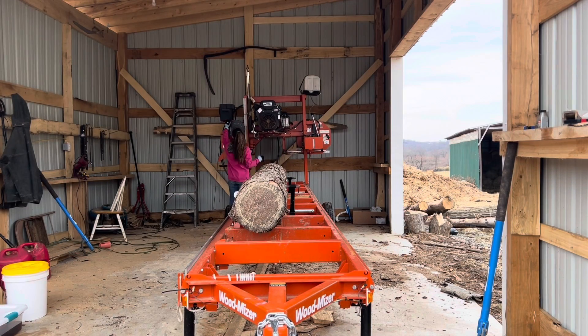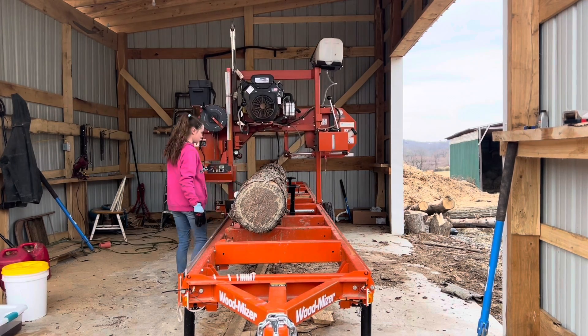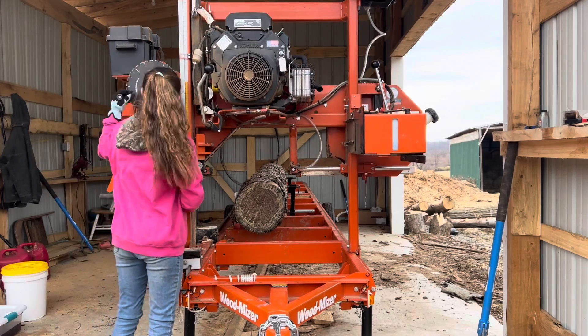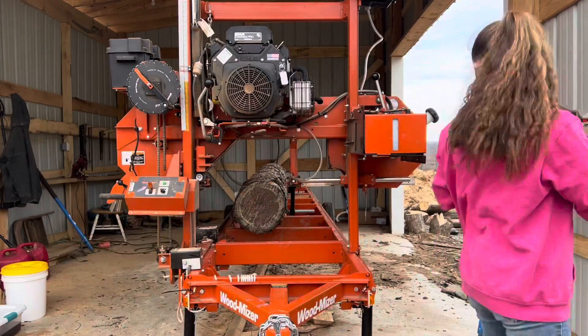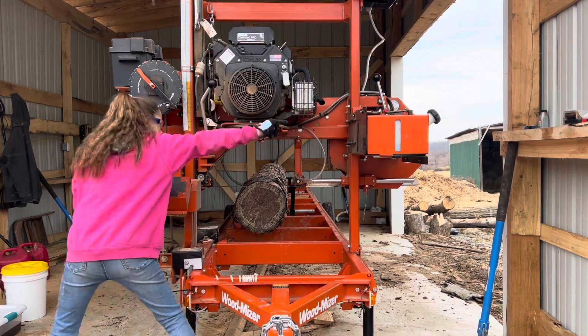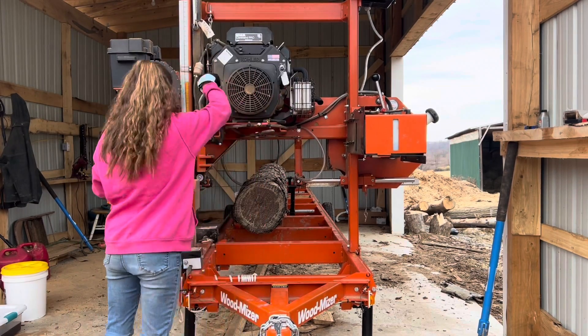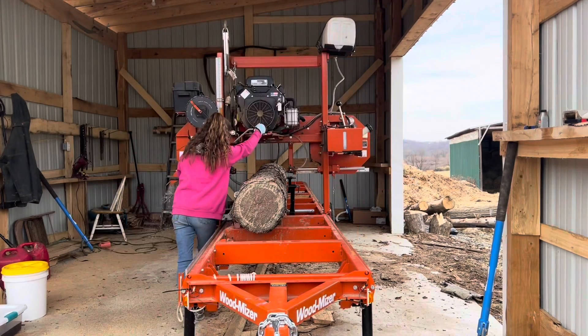Hi everyone! Today we are going to be cutting up some pine logs with the Wood-Mizer LT15 Go Sawmill. The sawmill we have is a power feed. It was a crank feed but we upgraded it because this way it's just easier, faster, and more efficient. Right now I am going to begin taking off the bark of the log to turn it into a four-sided cant, then I can begin to saw into usable boards.